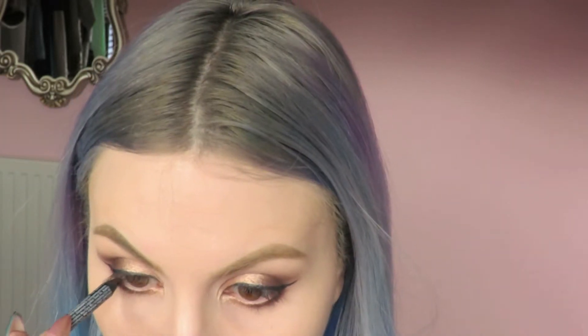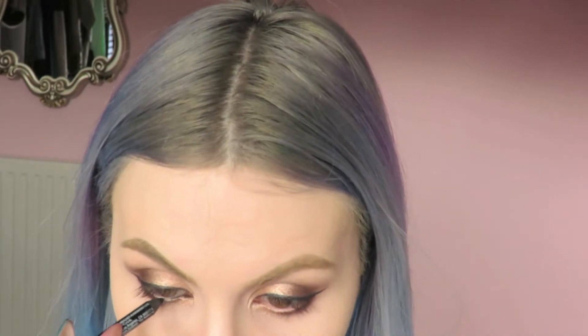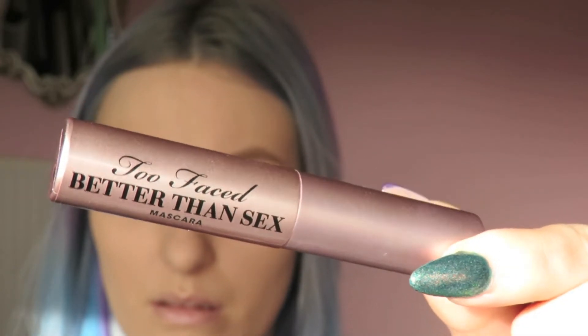All that's left for the eyes is to apply some eyeliner to my waterline and tightline, then a few coats of mascara. The mascara I'm using today is the Too Faced Better Than Sex mascara.